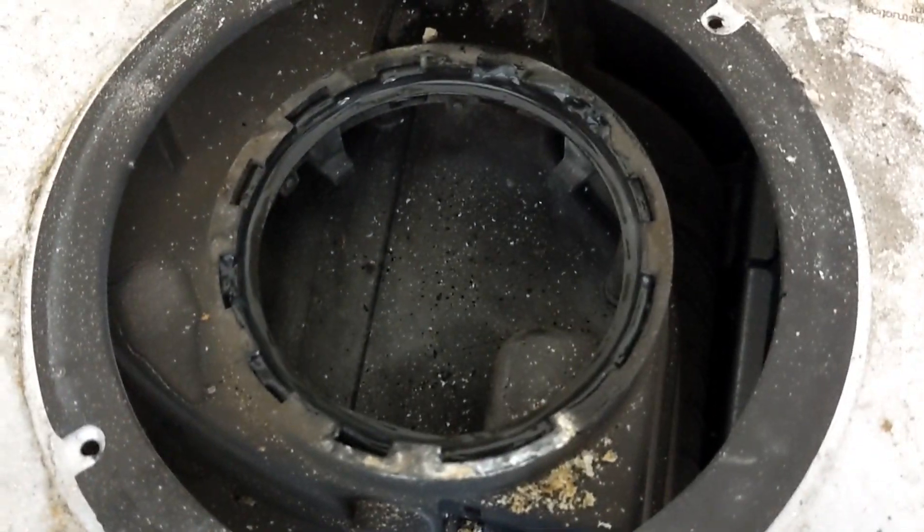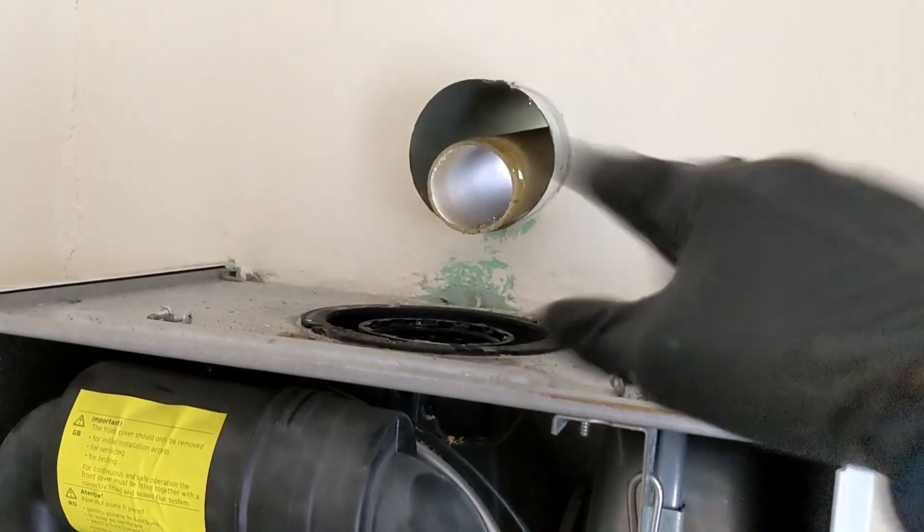Alright, that's the new turret seal in — that's all been greased up as well, and the flue elbow is all greased, new seal is in there. So I'm just going to pop that back on and then retest it.